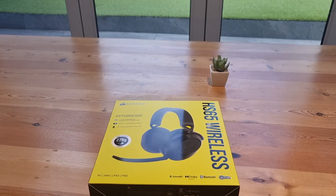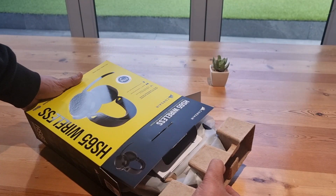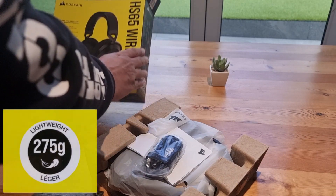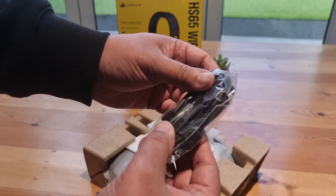The earcups are easily removable with an inward twist to release them. The lack of any RGB lighting extends the battery life. These are extremely lightweight, weighing in at only 275 grams, which allows all-day use with very little fatigue.